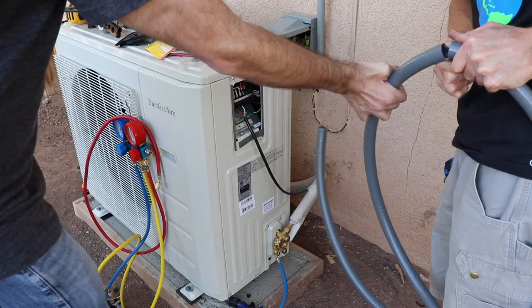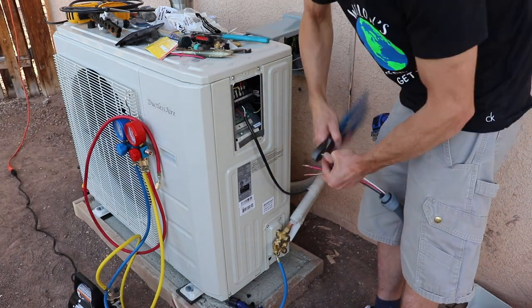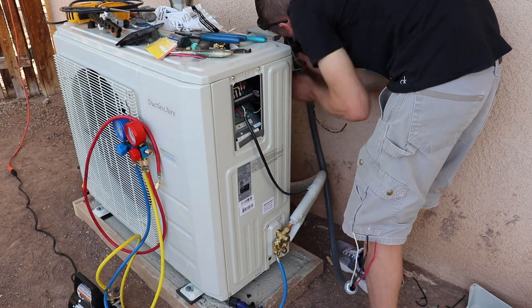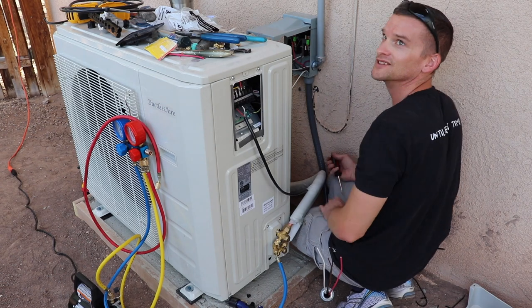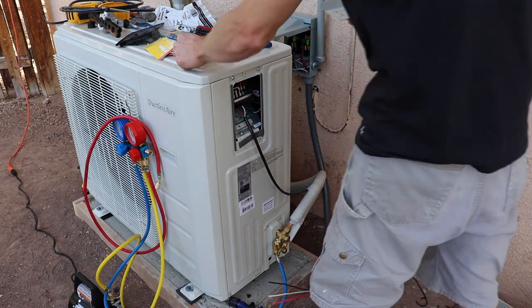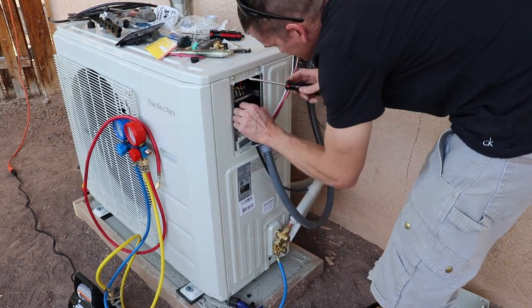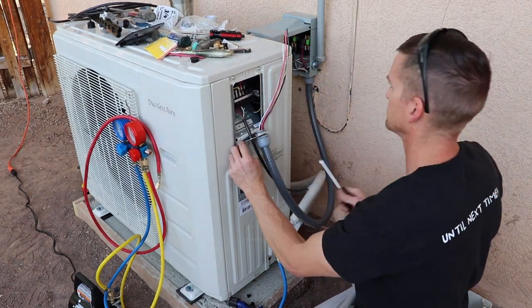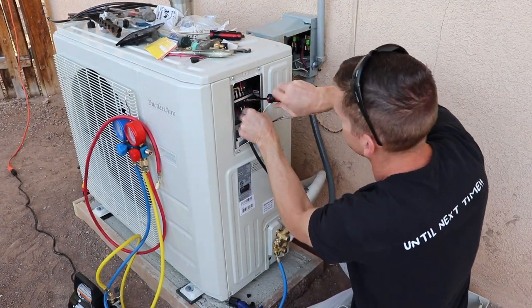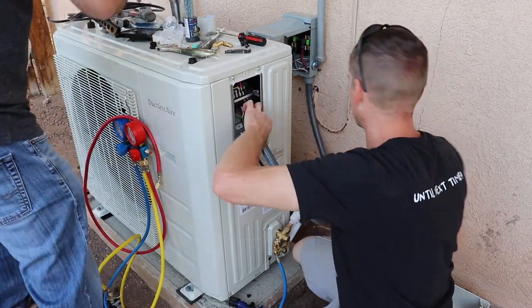Then I install a waterproof flex line from the disconnect panel to the condenser unit. Now I'm wiring up the condenser. This line goes into the indoor unit: red wire to terminal one, white wire to terminal two, green wire to the ground. And now we can tie in the electric coming from our disconnect panel: the red wire goes to terminal one, the black wire goes to terminal two, and the copper wire goes to the ground.